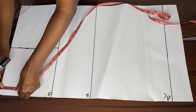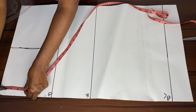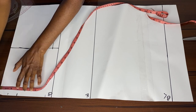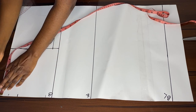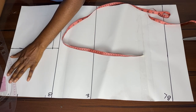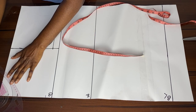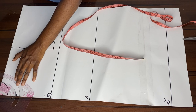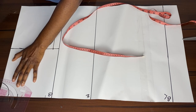We measure the neck. The depth is 1.5 inches by 3: the back is 1.5 inches and the front is 3 inches by 2. We curve both the back and front neck measurements, and when we're done with that we go to the shoulder.